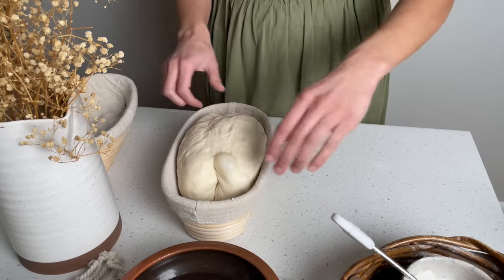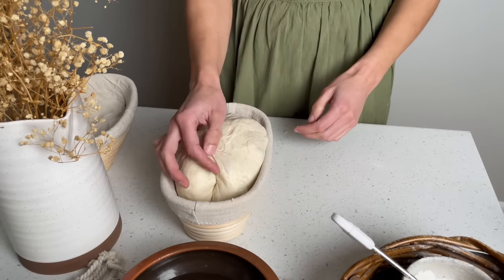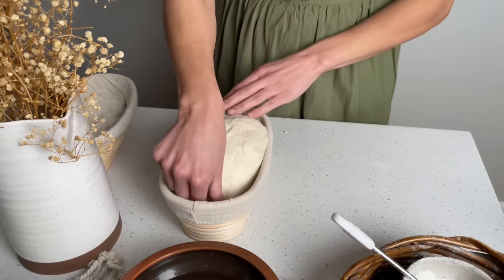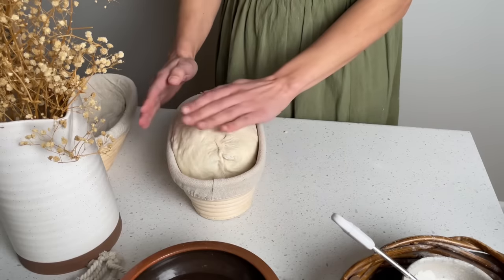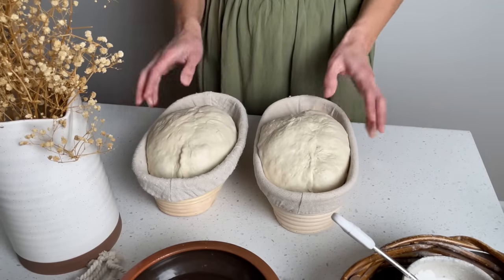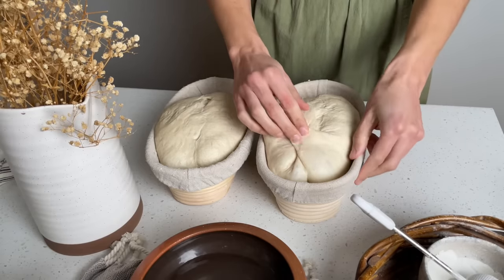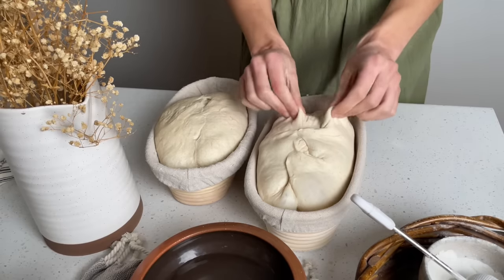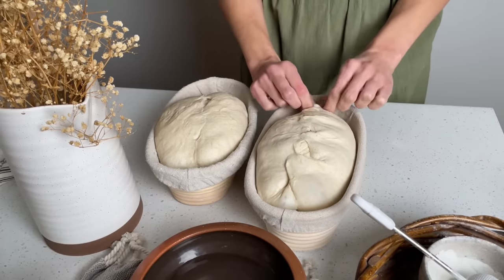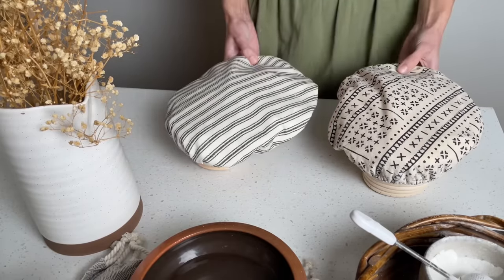Place the dough in a cloth-lined banneton or bowl. Pop any of those large bubbles that are on the surface of the dough. Let the dough rest for 30 to 45 minutes. While you don't have to do a final stitch at this point, I like to do it to create extra surface tension. Cover the dough with a bowl cover and place it in the fridge for 12 to 24 hours.